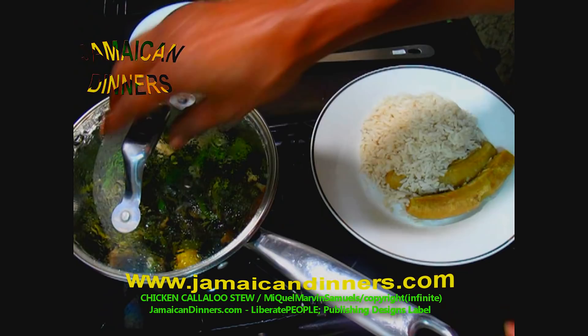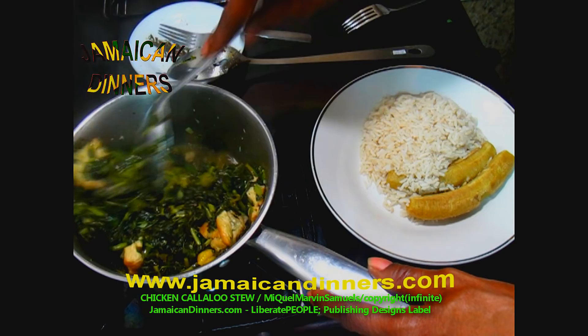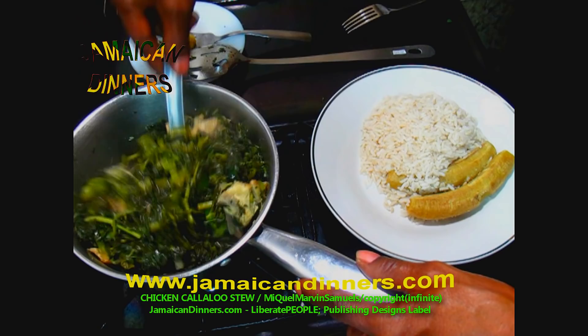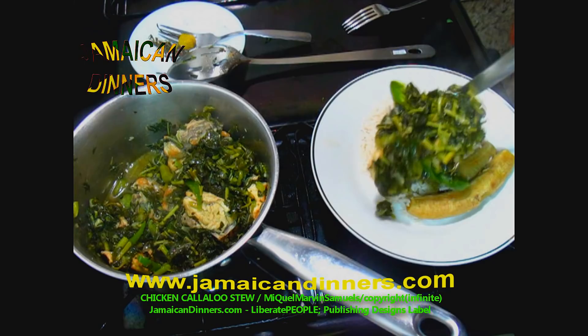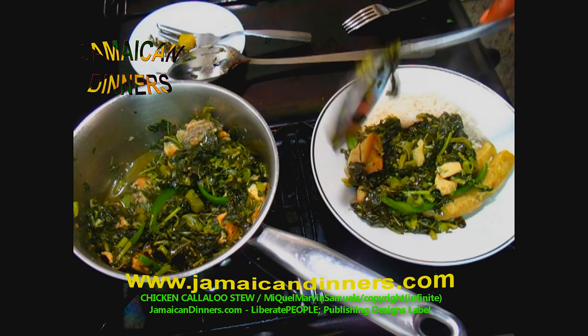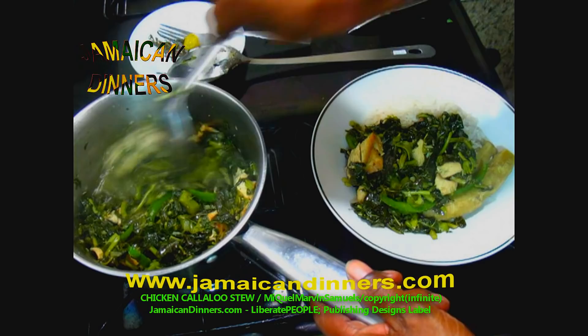Before serving, stir your pot and kind of moist up your stew. Remove the scotch bonnet pepper — it's just for flavoring and it's not spicy, so a child could eat this. Take a scoop of your delicious callaloo chicken stew and place it on a bed of rice, along with two fingers of bananas. It's not much water in it — use it for gravy. This is callaloo chicken stew.